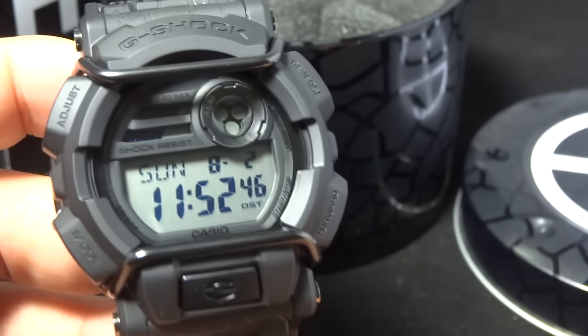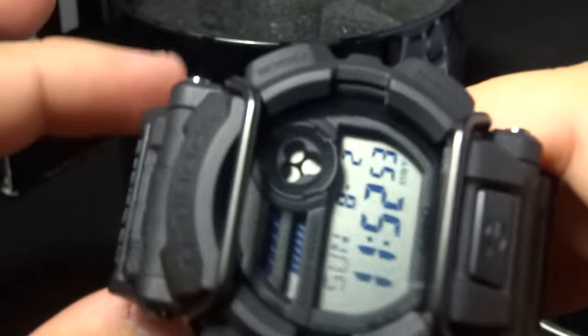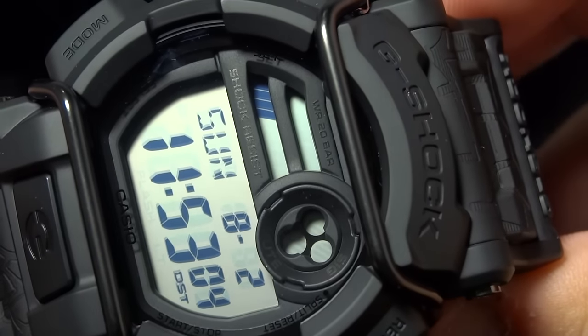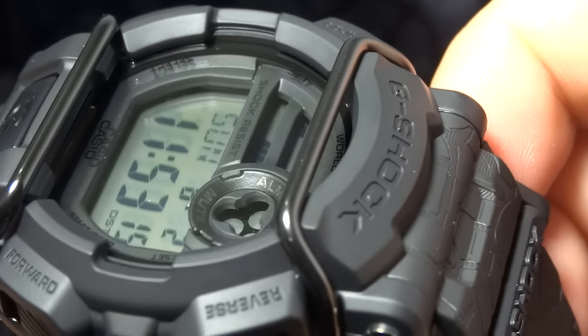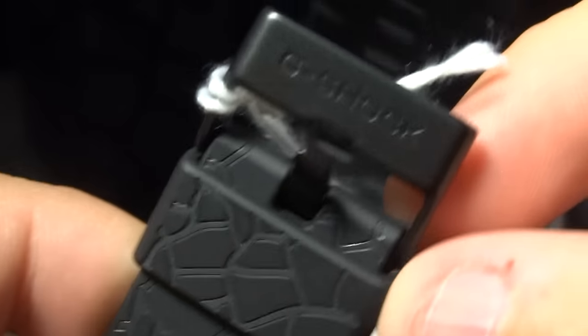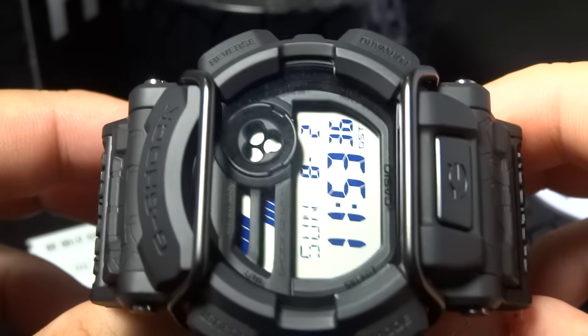It's a real nice watch as you see here. It's a black piece but it has a bit of a grayish tint in my opinion. I love those bull bars — they did a nice touch with the keeper using the same design as the band, and the buckle is real nice, black as well. That's pretty much it on the Huff piece, GD-400 collaboration.